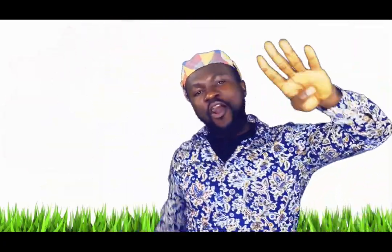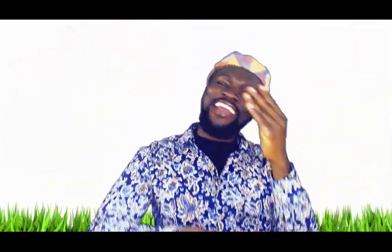Four fingers, four fingers, turn, turn, turn, turn to a dog. Woof, woof, dog!